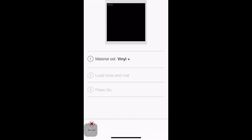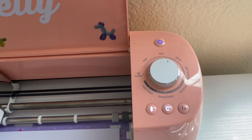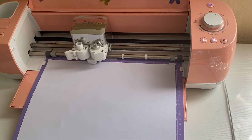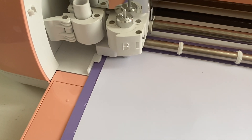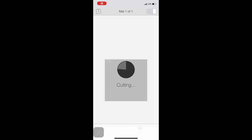After clicking 'Make It,' it takes you to a screen showing the following steps after you connect your Cricut to your Wi-Fi. There are three steps: number one is set your material, number two is load your tools and your mat, and number three is press go. I set my Cricut to the material vinyl, load my mat and tools, then press go. Watch our little baby go — she's going to create these little stickers until she's finished.